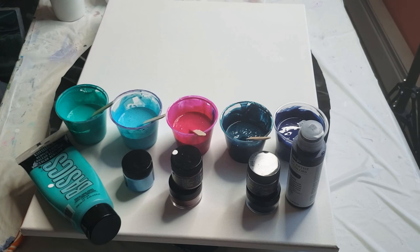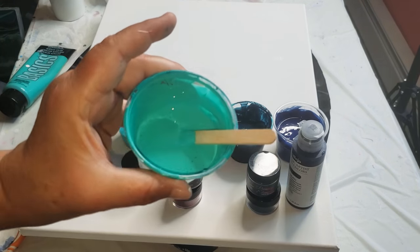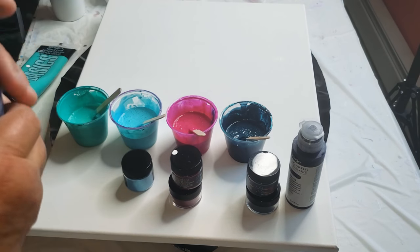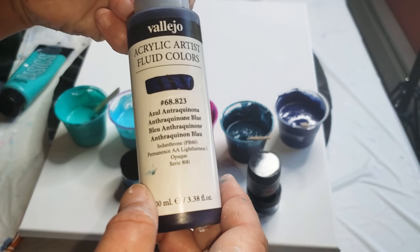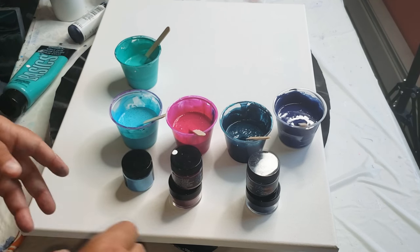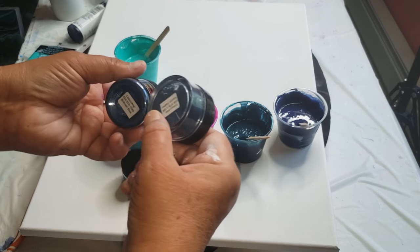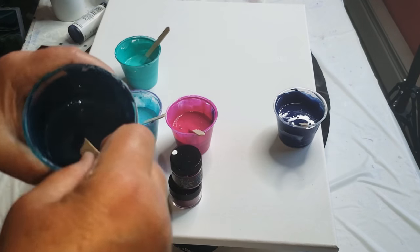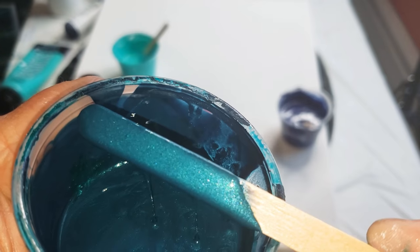Let me introduce you to the colors for this video. First we have Liquitex Basic Bright Aqua Green - that would be this color here. Then I have Anthroquinone Blue by Vallejo. Now these are both tube paints. The next three colors are all Primary Elements. If you purchase this paint system, you can combine colors to make your own specific color. I combined Peacock Feather and Bolivian Blue to make this gorgeous, deep, phthalo-turquoise-y color. It's just delicious.